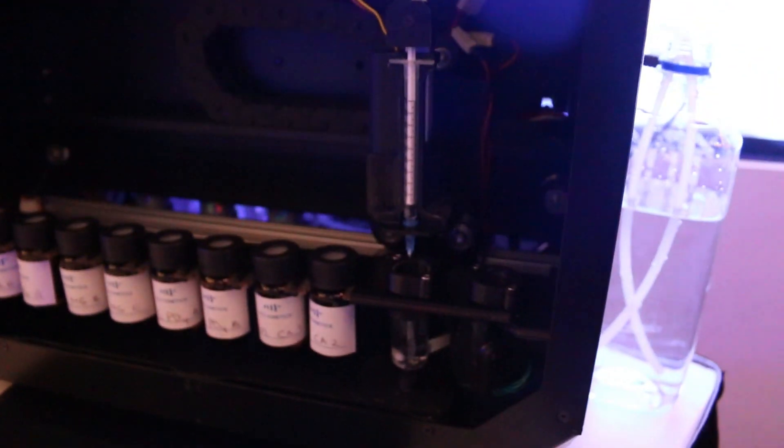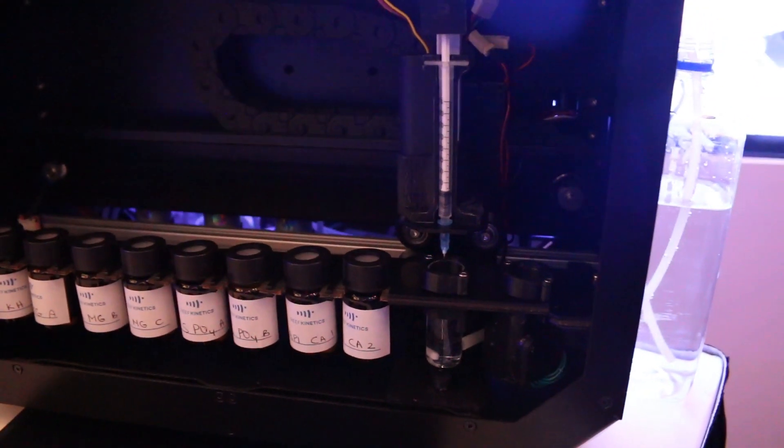So how did the idea for this come about? Well, it started three years ago. I'm a reefer, obviously, and I travel a lot for business. So I couldn't touch my tank frequently, so I decided to build this. And this is how we started.